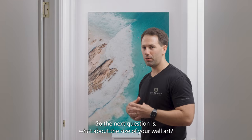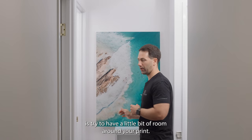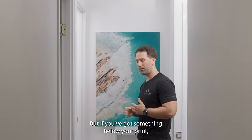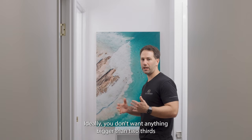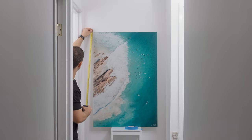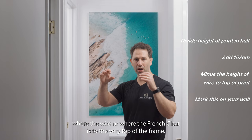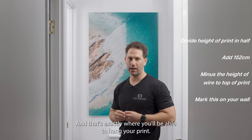The next question is: what about the size of your wall art? How big should you go for the space? Generally, you want a little bit of room around your print — ideally use that as a bit of a frame. If you've got something below your print, like a couch or a bed head, you don't want anything bigger than two-thirds the size of that couch, bed, or buffet table. To find your hanging height, take your print's height, add 152 to 160 centimeters, then minus the distance from the hooks or French cleat to the very top of the frame — that's exactly where you'll hang your print.